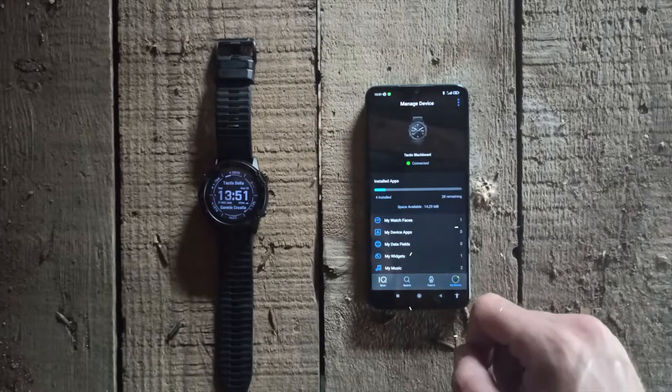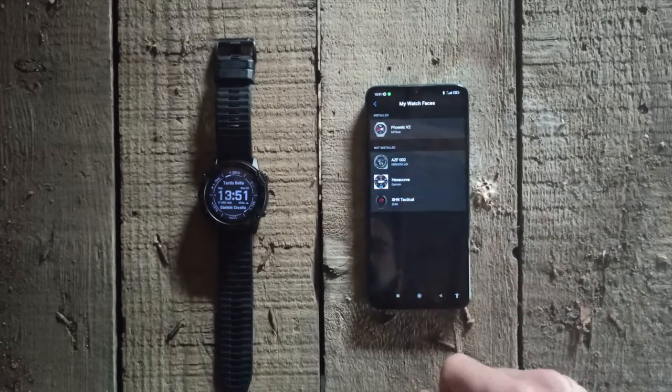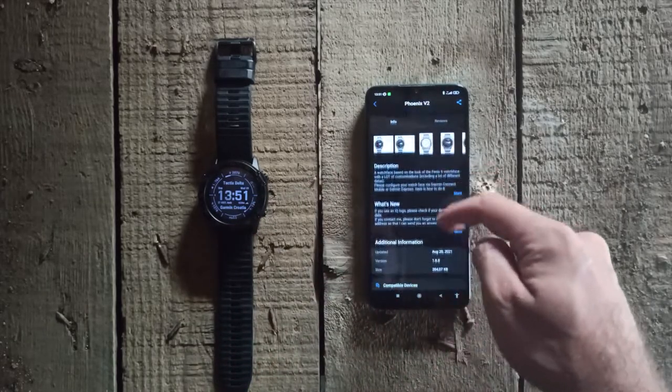Click on My Devices and we can see my Tactics Delta. After that click on My Watch Faces. There is one installed face called Phoenix V2 which I use all the time and I totally recommend it.